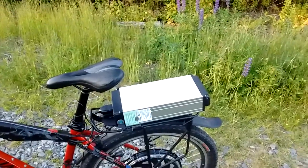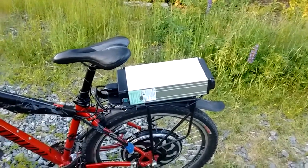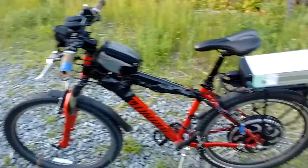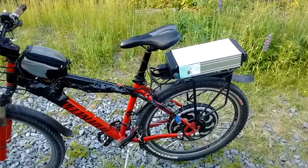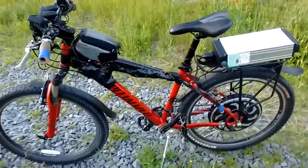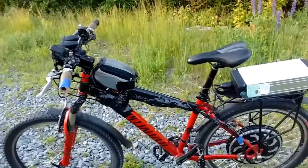I'm also going to spray paint the battery here and give it a coat of Neverwet, which is a hydrophobic coating. You can buy it at Canadian Tire or, I'm guessing, Lowe's or wherever the heck you buy hardware stuff. So that's the initial introduction to my bike.